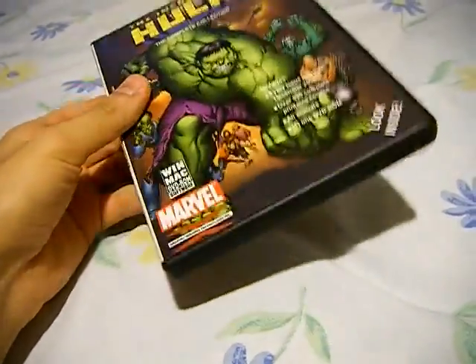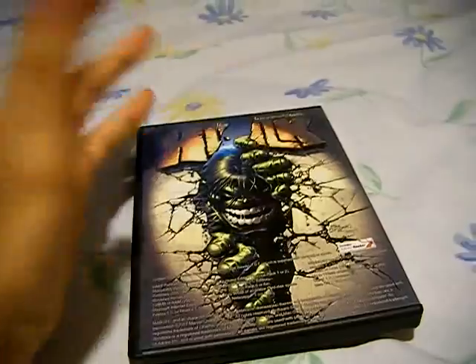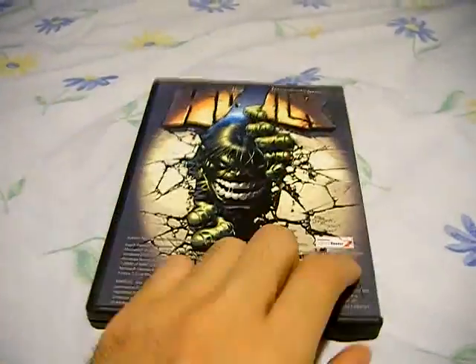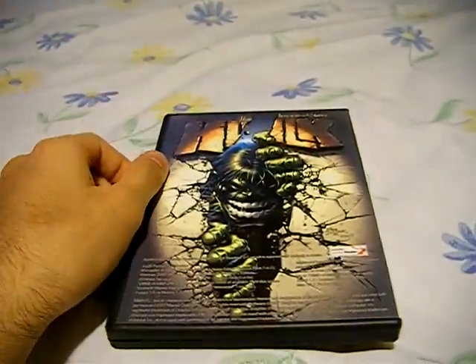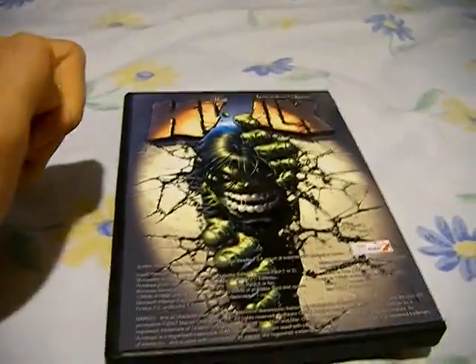It's a pretty neat product. Instead of spending thousands of dollars for the comics themselves, you can just have them all on one disc. It's PDF files, and right now I'm going to show you how that looks on a widescreen monitor.